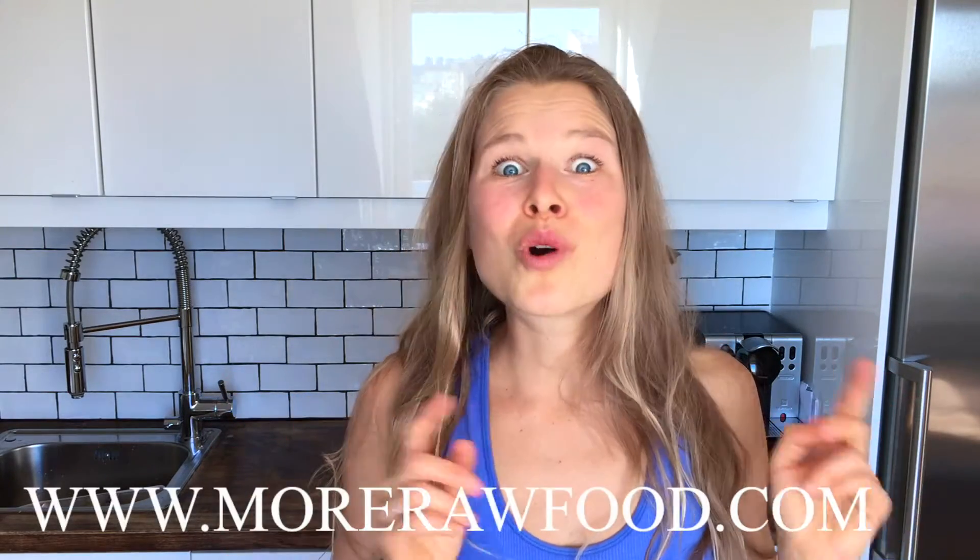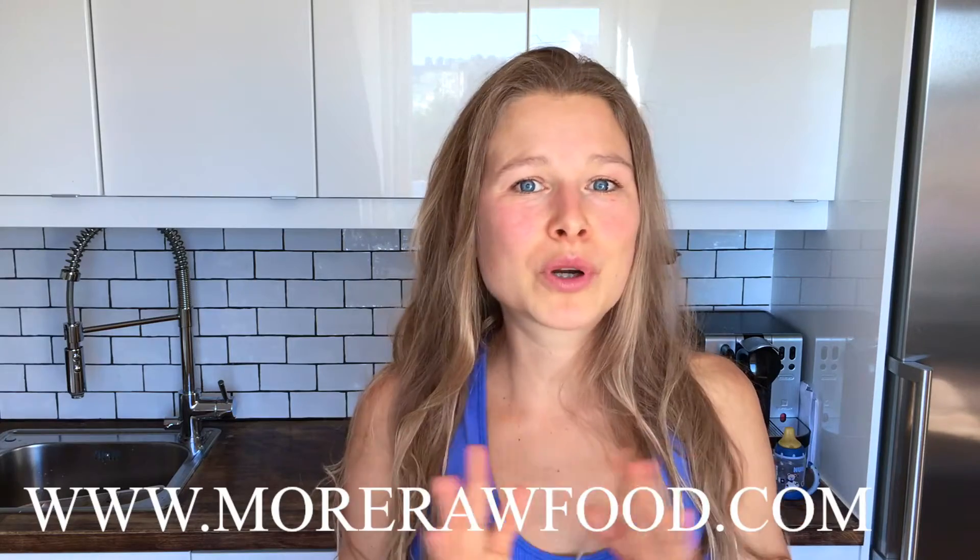If you want more recipes like this — very simple, easy, fast to make, and appealing for everyone — head over to my blog morerawfood.com, because there you can purchase all my recipe books.